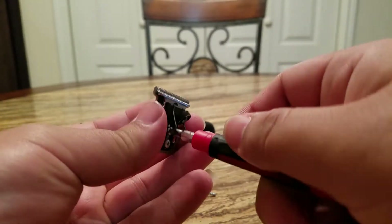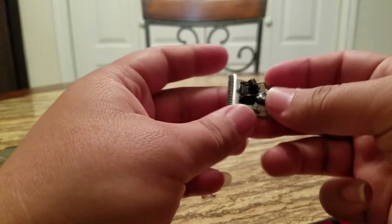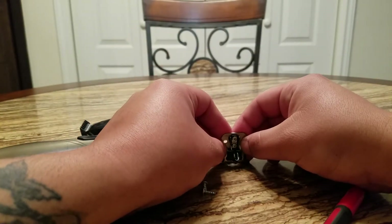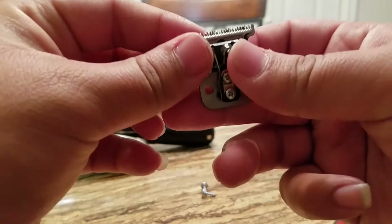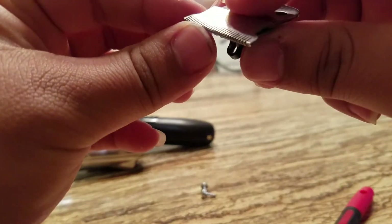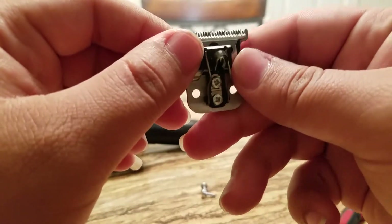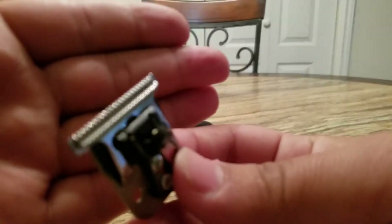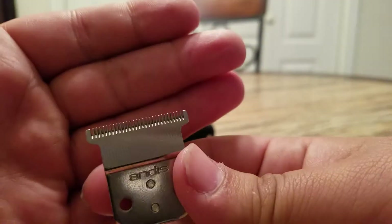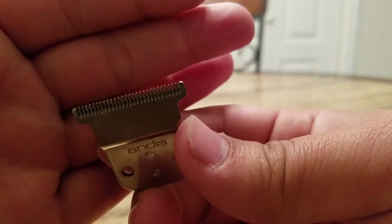Let's loosen them up a little more. There we go — so now you're gonna push down on them like so. No overlap — make sure that the cutting blade does not overlap the top blade, because then you will make people bleed.